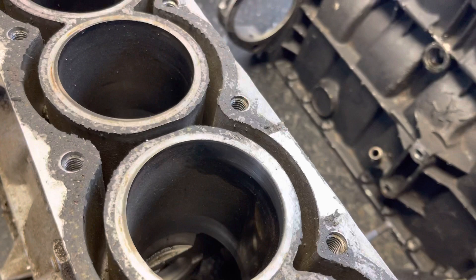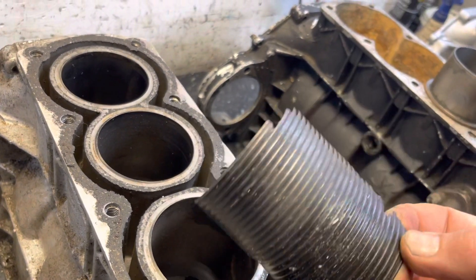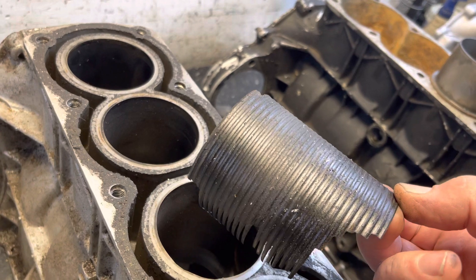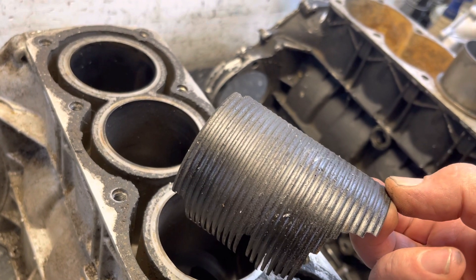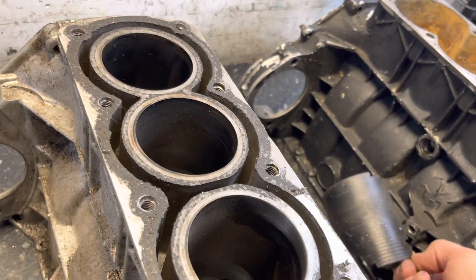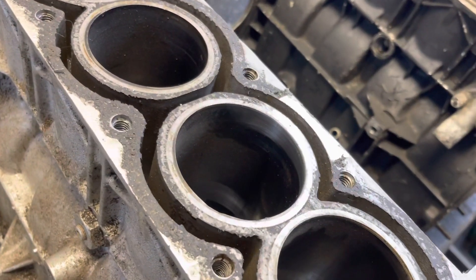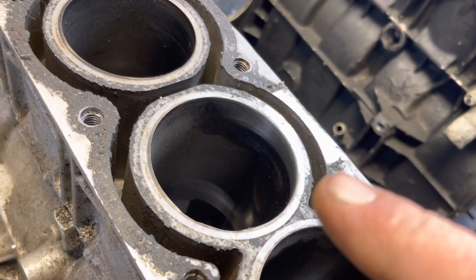As you can see from this — this is a liner that I've machined out and it ended up in the scrap bin, but I've rescued it for demonstration purposes. If you look, you can see it's ribbed on the outside. So these liners never drop; they're great.